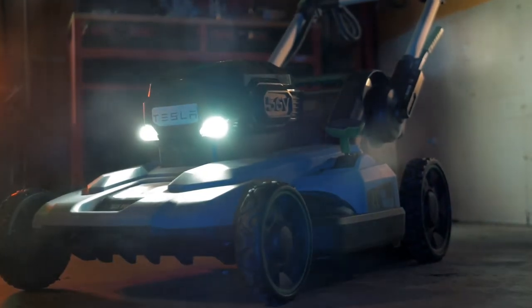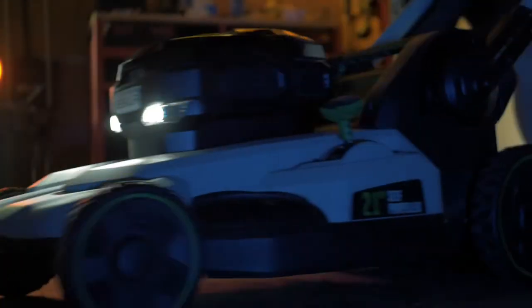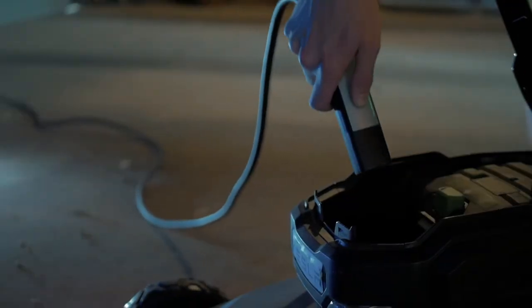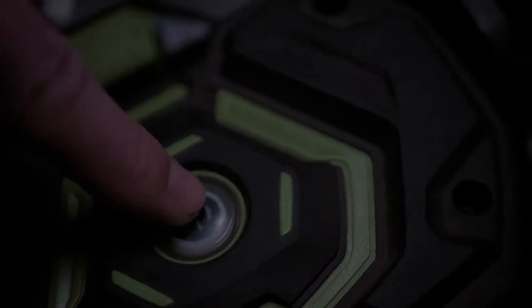Introducing the Tesla Lawn Mower. This completely electric tool integrates every feature you'd expect from a Tesla. With a 900 watt battery, this mower can run for a solid three hours, fulfilling all lawn needs.